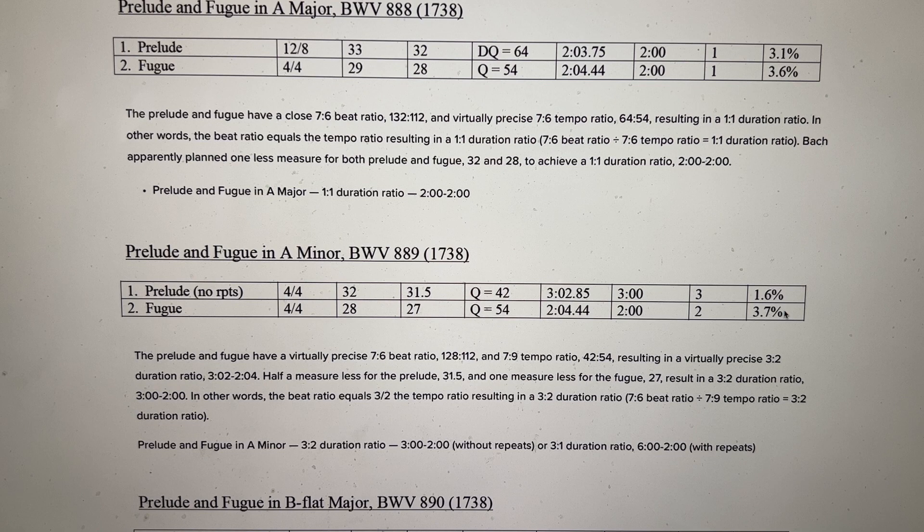Prelude and Fugue in A major: the Prelude is a little over 2 minutes, the Fugue is a little over 2 minutes — pretty much a no-brainer, a 1-1 duration ratio. In his original plan, Bach most likely planned 32 measures for the Prelude and 28 measures for the Fugue to attain an even 2 minutes for both.